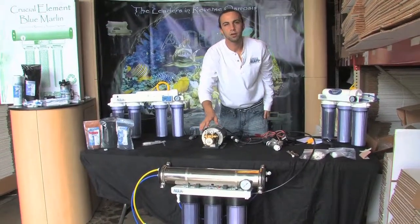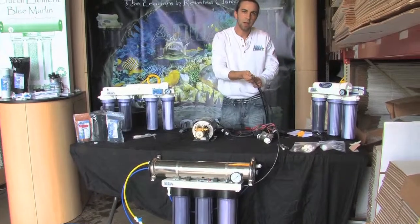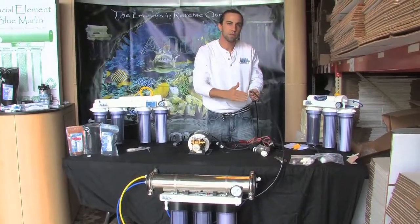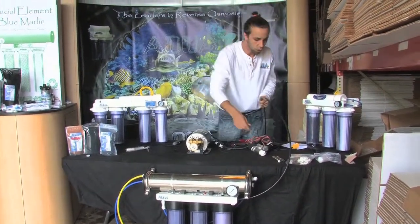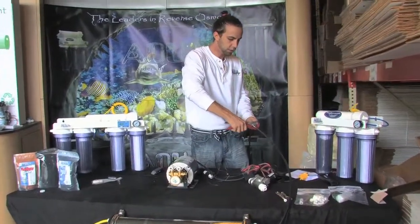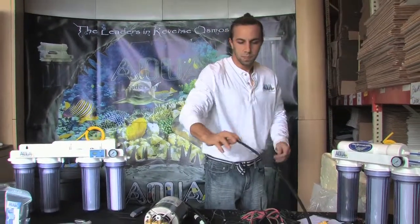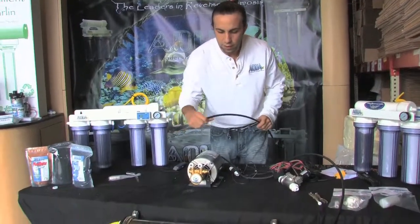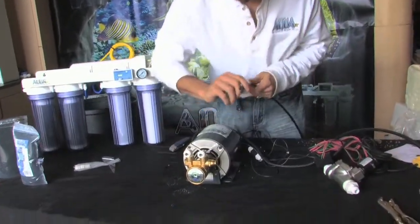I've got my Blue Marlin commercial RO unit here on the ground with my feed line coming from my spigot going into the RO unit. This is going to be the first place I'm going to cut it. Make sure that your water supply is off, otherwise you're going to spray yourself with water. Go ahead and give it a nice flat cut. Coming from my garden spigot, first thing I'm going to do, taking note of the flow, is go into my booster pump.